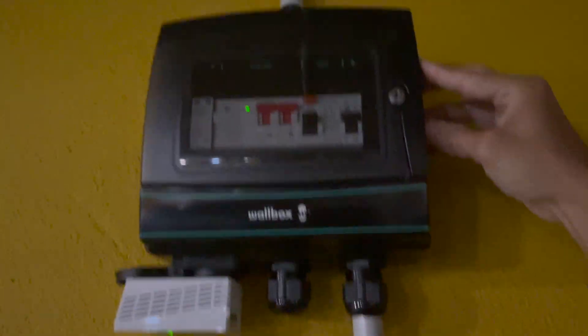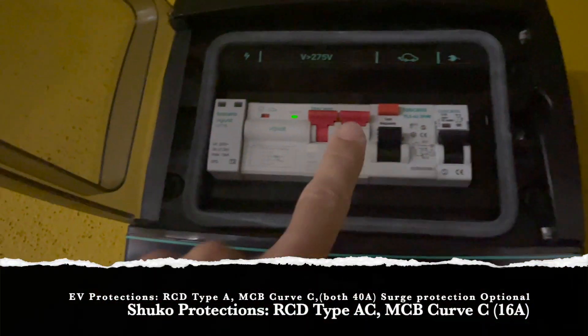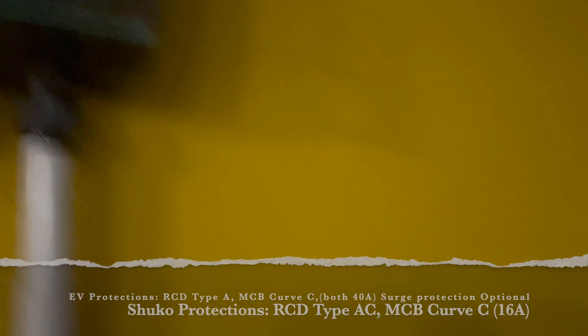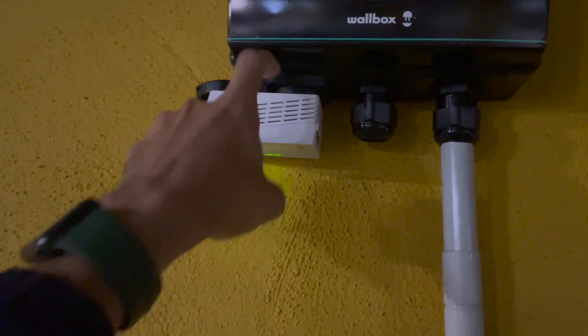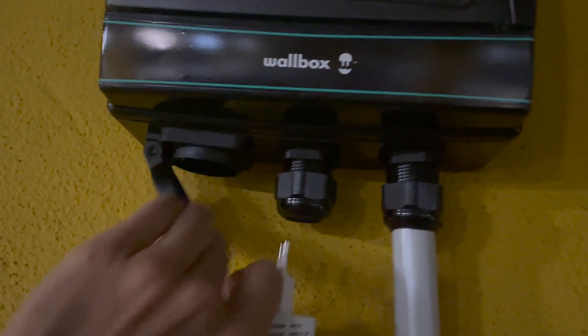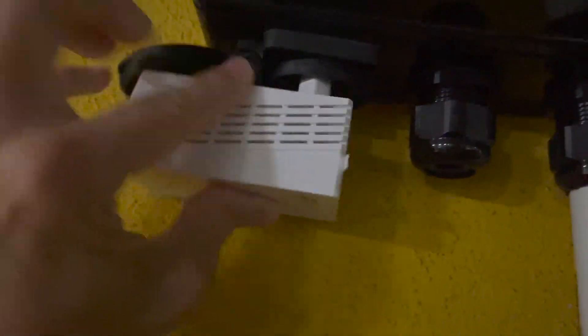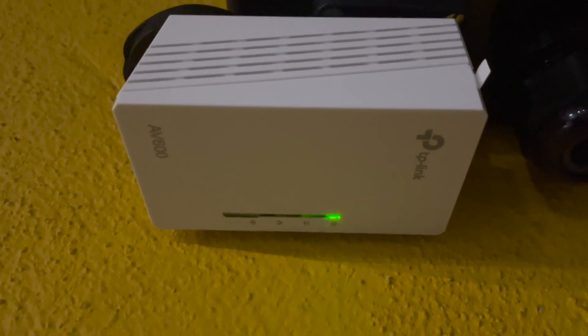The wallbox provides a fuse box with all the protections and also the Schuko socket. The protections include the main ones for the EV charger, and the others are for the Schuko — so you have both protections separately, with a nice design. We connect this second PLC device to the Schuko to establish the communication. The distance here is around 50 meters.